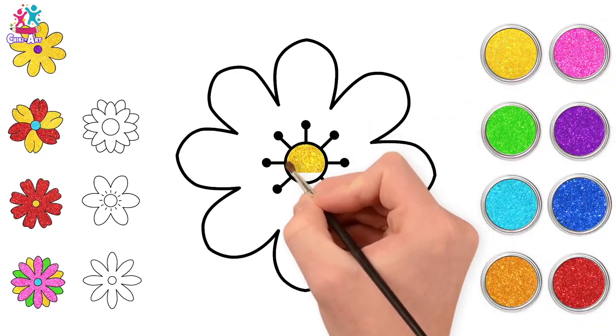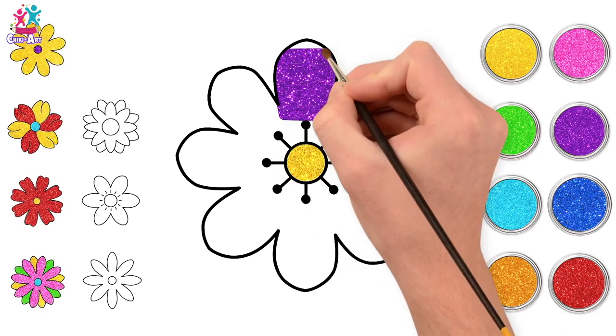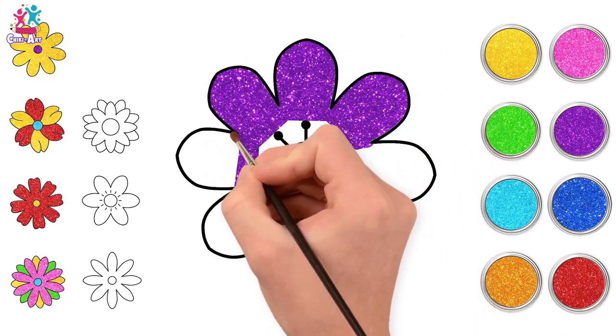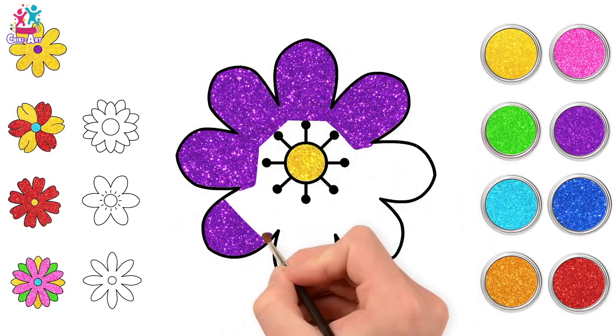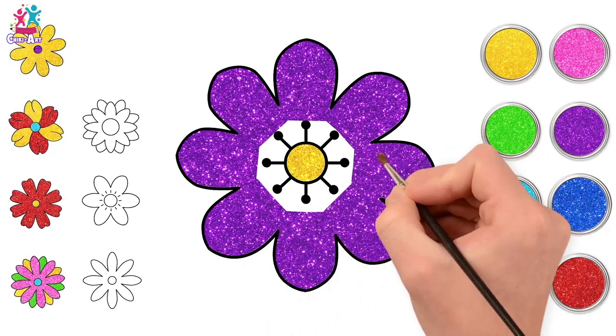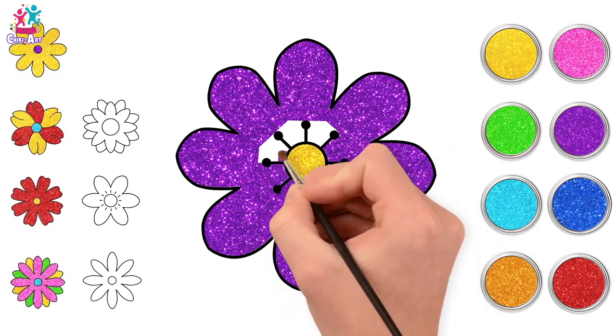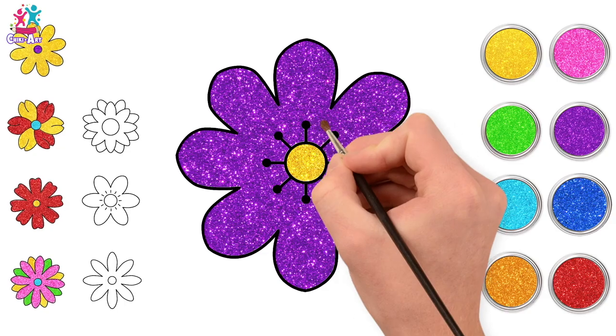Let's go for yellow for the centre of this one, and some purple on the outside! So it's like a backwards version of our first flower, which was yellow petals and purple inside! Let's carefully paint around our detail. There! Lovely!